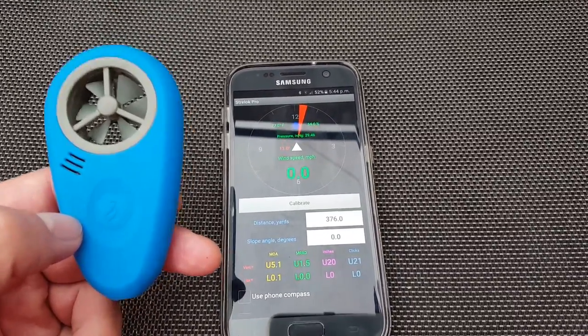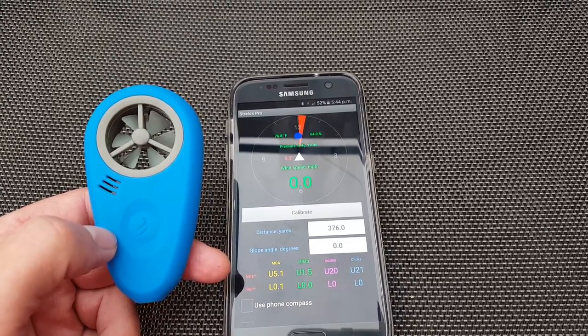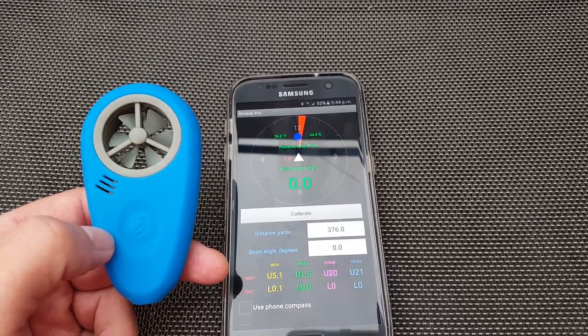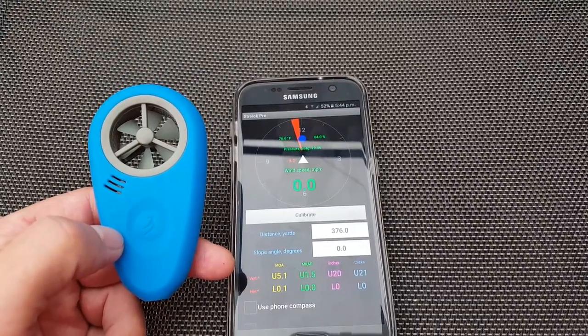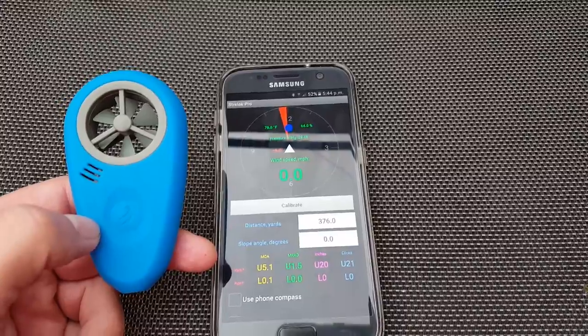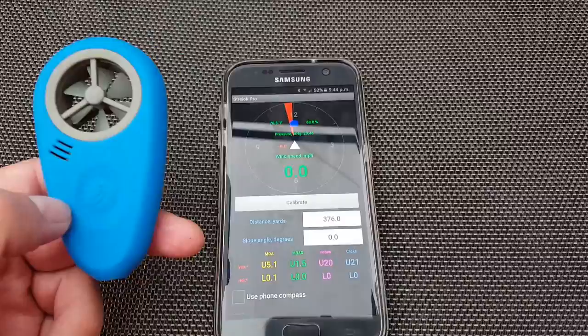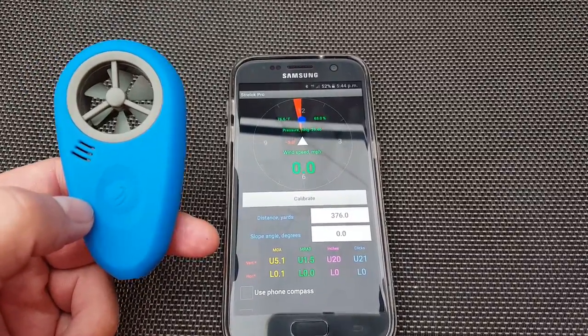This wind meter I've seen on the internet for around £55 to £60, and it works really well with Strelok Pro. I don't think it works with any other ballistic apps out there — I believe it is just Strelok Pro that it works with.